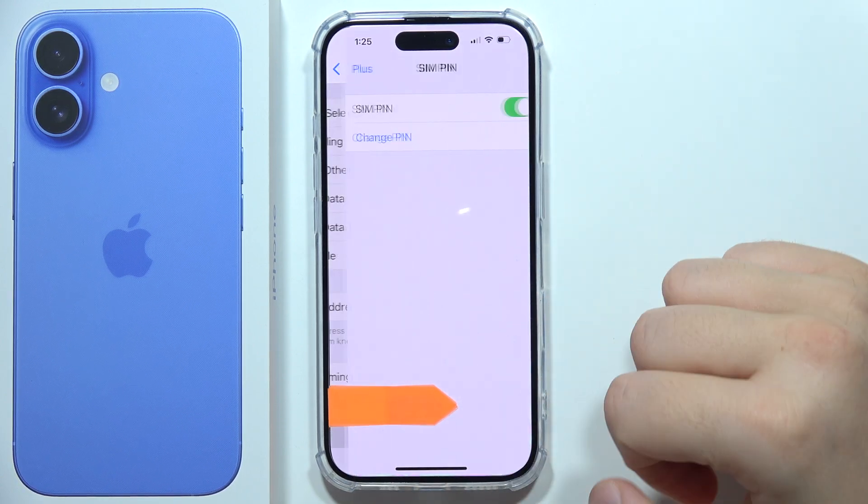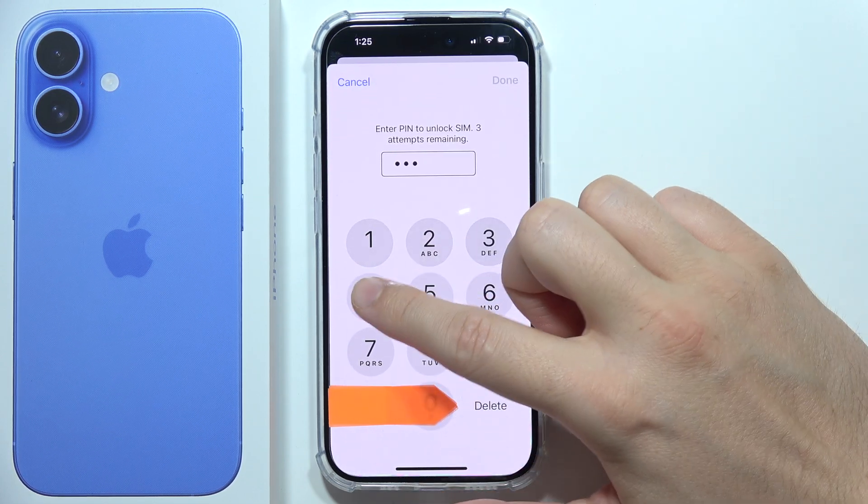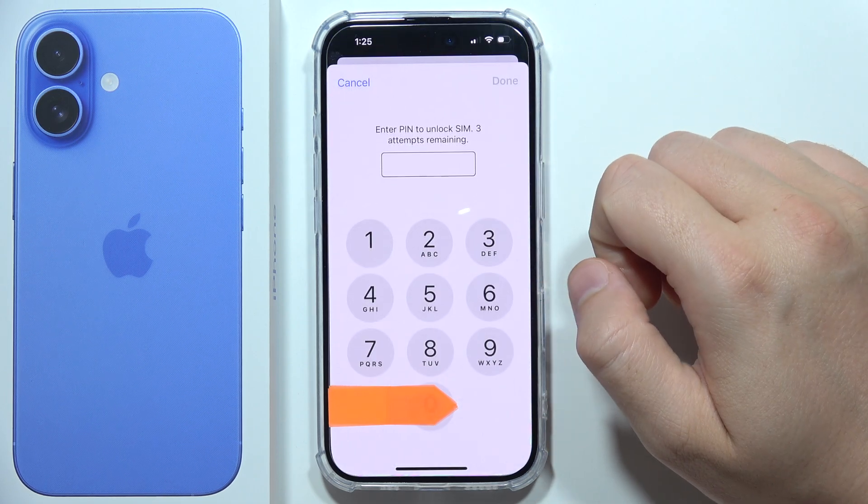The SIM PIN option appears right here. To switch this off, click on the toggle, input your current code, and click the button in the upper right corner, then click here to confirm.